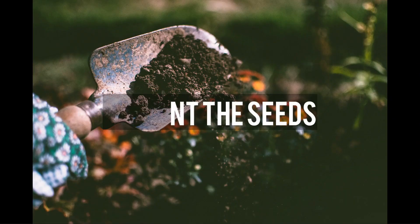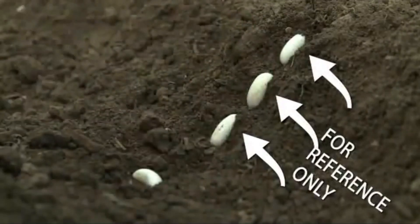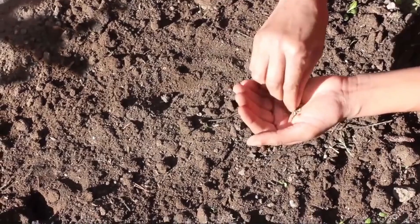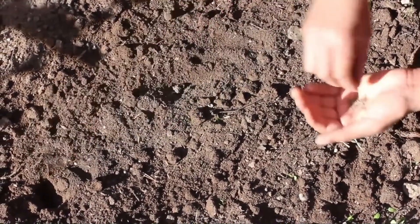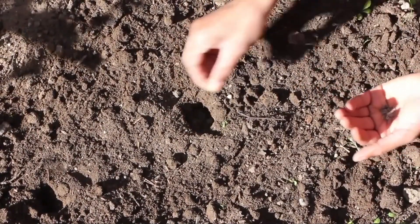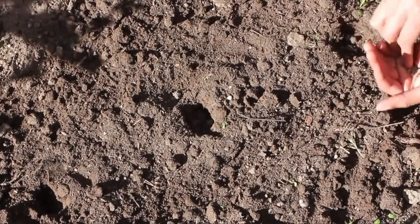Third is to plant the seeds. Follow seed packet instructions for planting depth and spacing. Some seeds require light to germinate and prefer to be sown directly on top of the soil. With very tiny seeds, the sowing method is often to pinch the seeds between thumb and forefinger and sprinkle them into the soil by rubbing the fingers together. Larger seeds usually need to be buried at the prescribed depth.